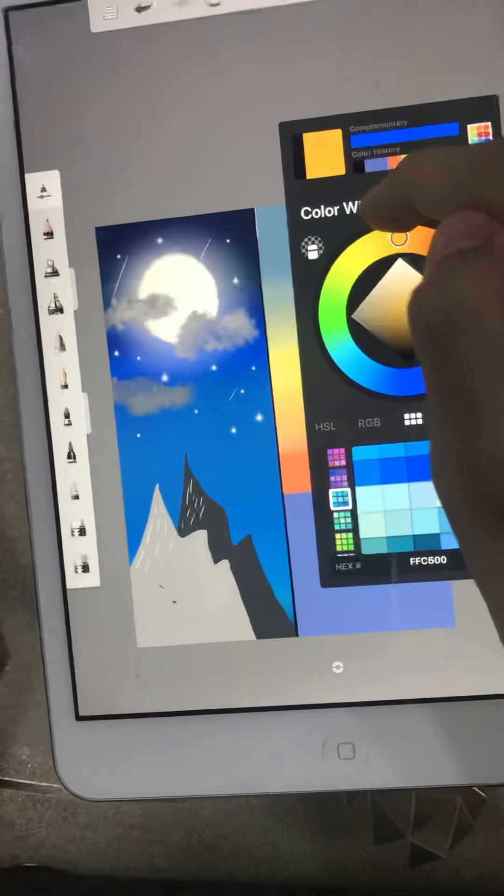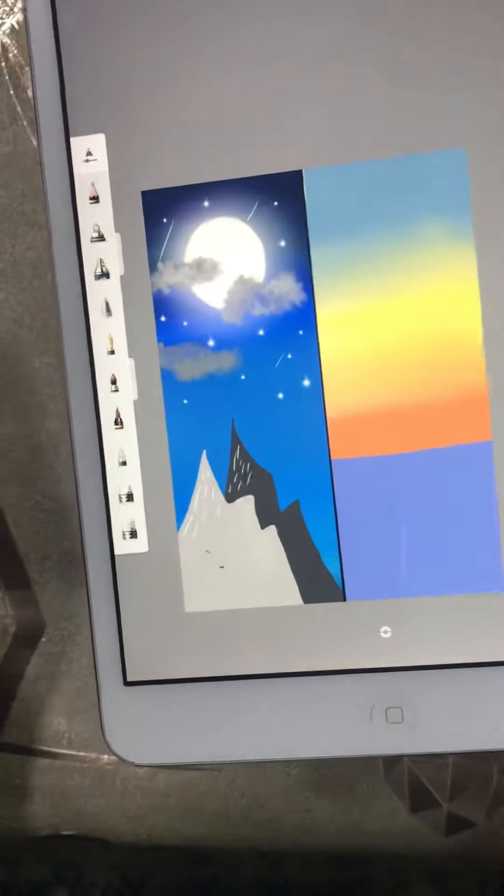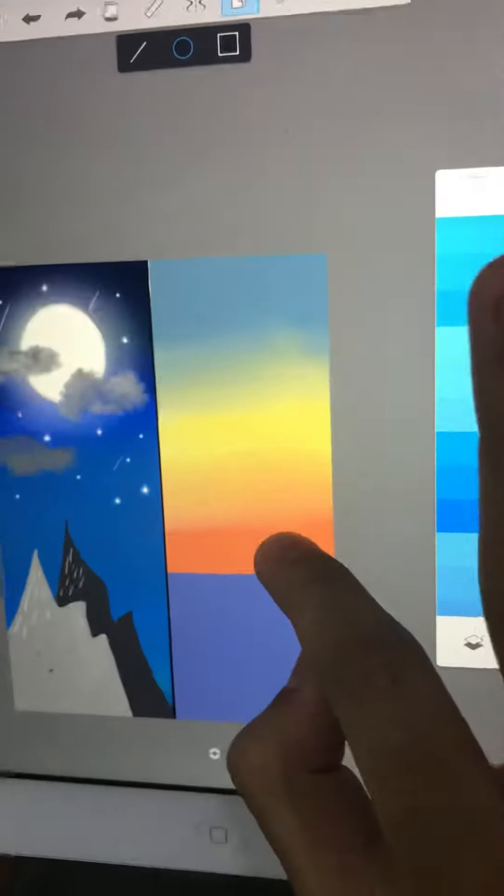I'm gonna take yellow — wait, isn't that too much yellow? We need white. Let's just keep it white and place it a bit near here.